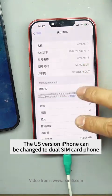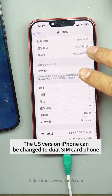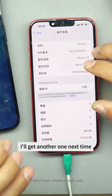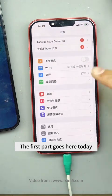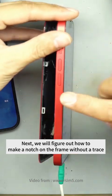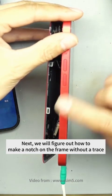The U.S. version iPhone can be changed to a dual SIM card phone. There is no problem with double card. I will get another one next time — the first part ends here today. Next we will figure out how to make a notch on the frame without a trace. Goodbye.